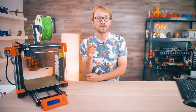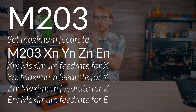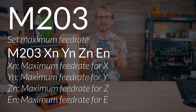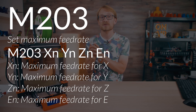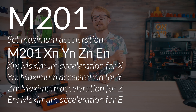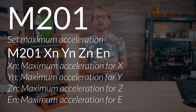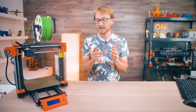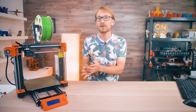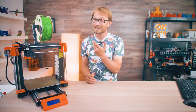That was the first G-code I tried: M203, set maximum feedrate. The way this line works is the M203 command up front, and then the maximum feedrates for X, Y, and Z. Marlin uses millimeters per second; some other firmwares use millimeters per minute. You can also use M201 for setting maximum acceleration in millimeters per second squared. 9807 mm/s² is 1G — the acceleration of gravity — so if you configure your printer to, say, 10,000 mm/s², it's actually pulling over 1G in acceleration, which is quite a lot.